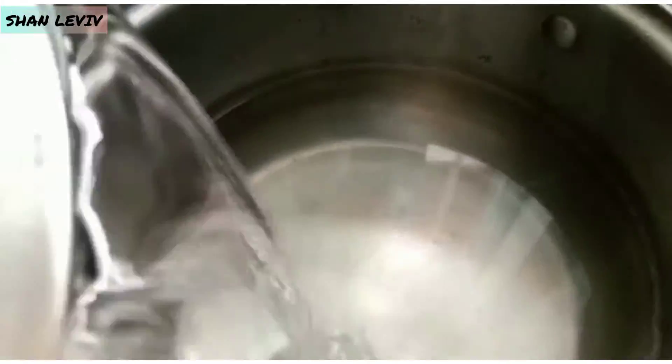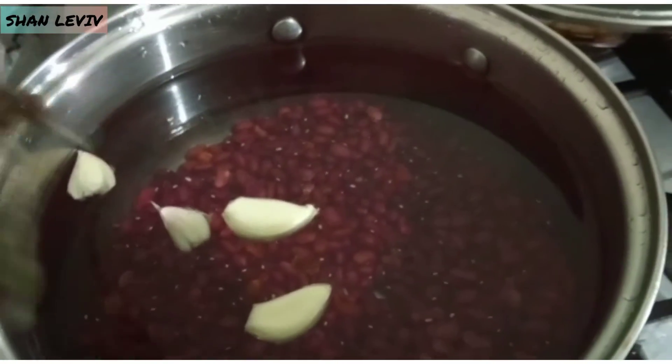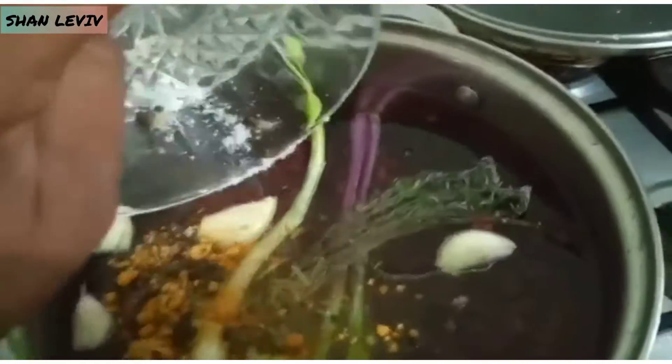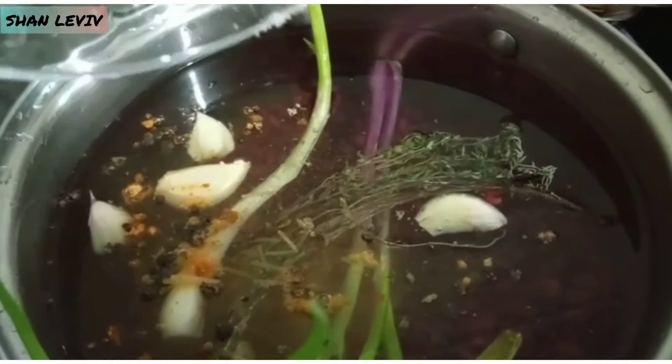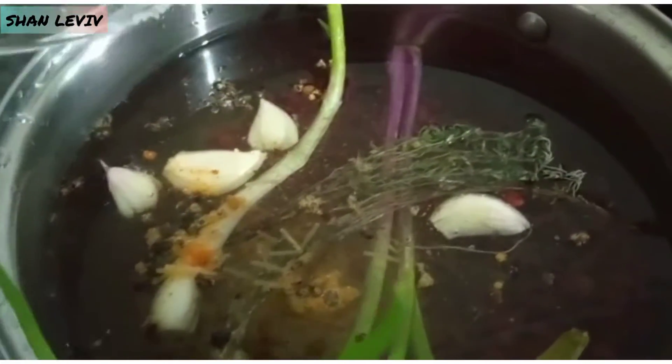After the hour has passed, I'm just going to transfer my peas that are soaked into my pot to boil. I don't know about you and how you cook, but to my peas, whether I'm cooking rice and peas, stew peas or whatever, I like to add a little seasoning to my peas to cook. This is just some thyme, escallion, garlic, pimento, salt.